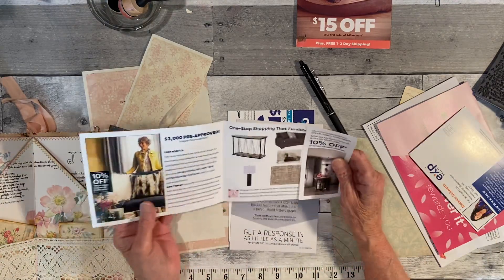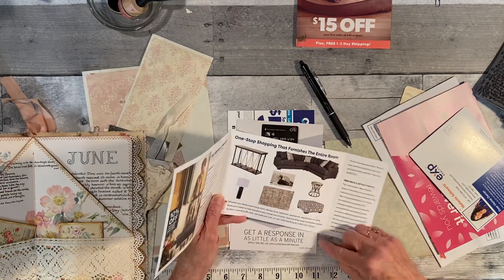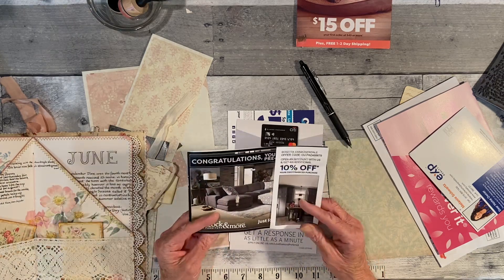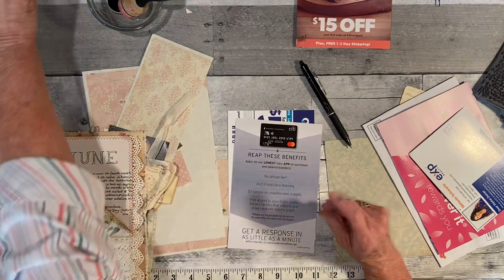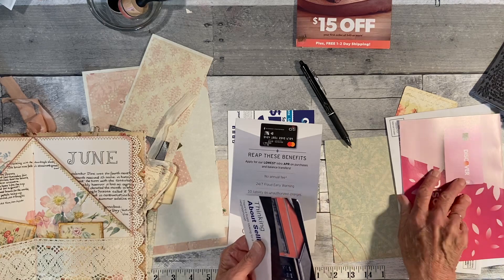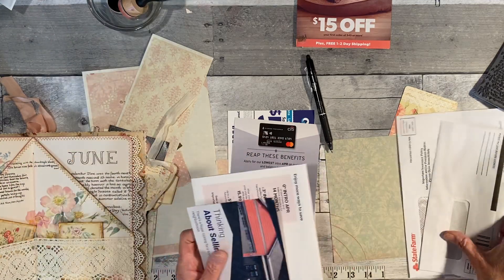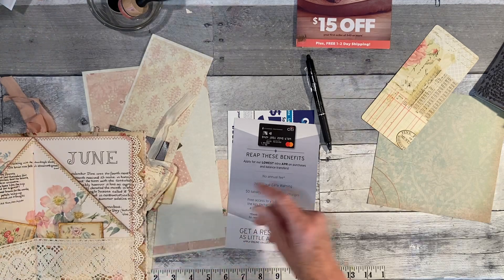This one I thought I might use inside the book. This one was cute because it's perforated right there — you could rip it off — but I'm not sure what I'd do with it for this journal. I might be able to use it for a different journal. This makes a nice brochure but it might be too big. And there are some envelopes and scratch paper too.